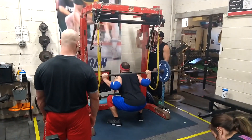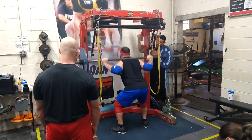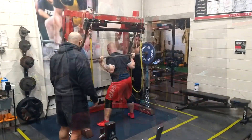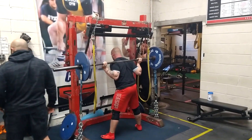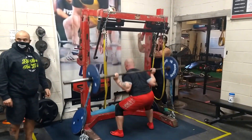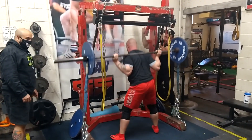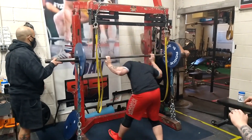We had two groups on this particular day. Steven and Ray are both getting ready for a tune-up meet in March, so they're utilizing a more specific variation and working up a little heavier — a straight bar with some chains. The chains accommodate resistance to make it heavier at the top and lighter at the bottom, teaching the lifter to accelerate.